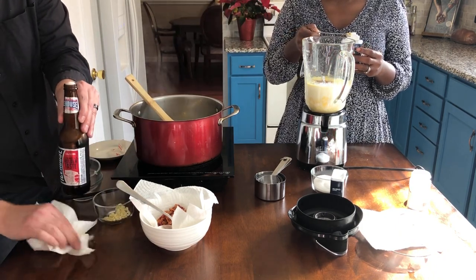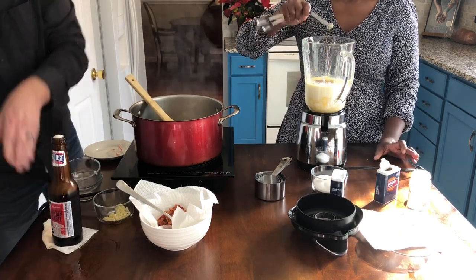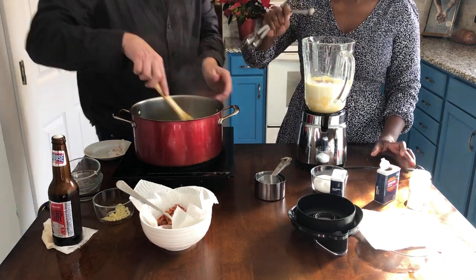And now next I'm going to add 1¼ teaspoon of ginger — get that in there.